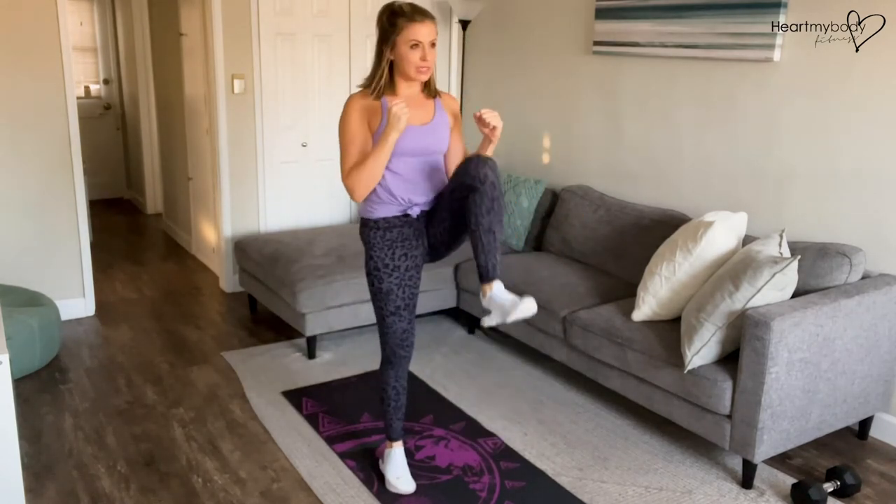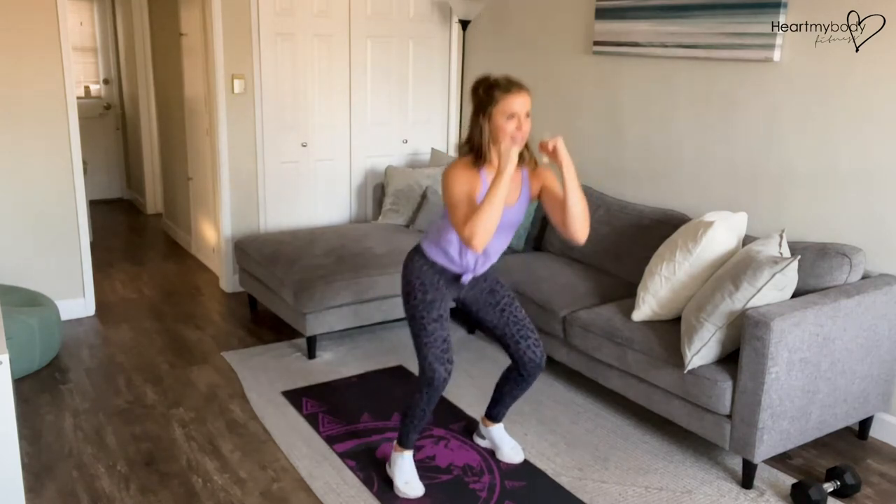Once you've got the form down, challenge your pace to increase your heart rate.